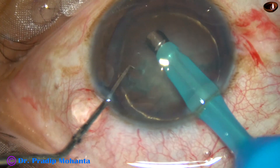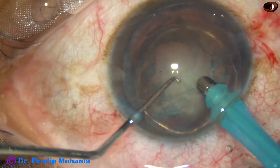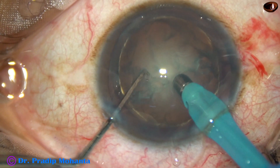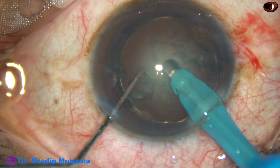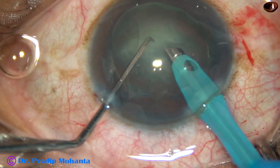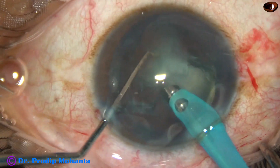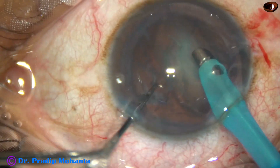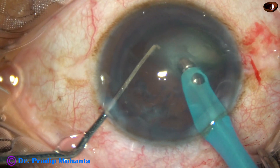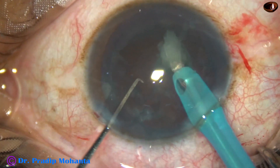The tip is introduced bevel down. Some superficial cortical lens matter is removed. Now we go into the substance of the nucleus, hold the nucleus very firmly and chop it. Then hold this hemi-nucleus, chop it and emulsify the two free nuclear fragments. Rotate the other hemi-nucleus, hold it bevel down and chop, then make the bevel sideways and then up for emulsification.